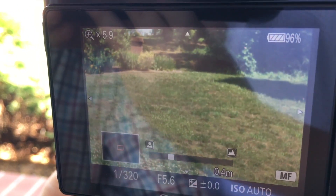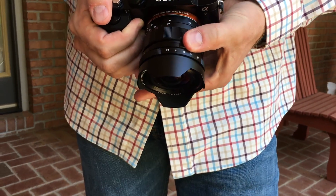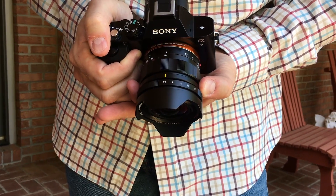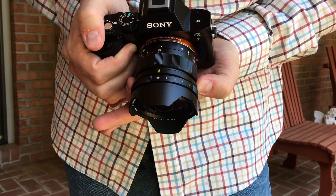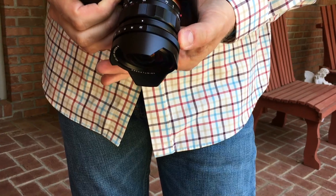I find I do most of my focusing at infinity. The aperture ring does click, but can also be de-clicked. Pull the ring behind the aperture ring forward, rotate 180 degrees, and push the ring back toward the camera, leaving the yellow line on top.